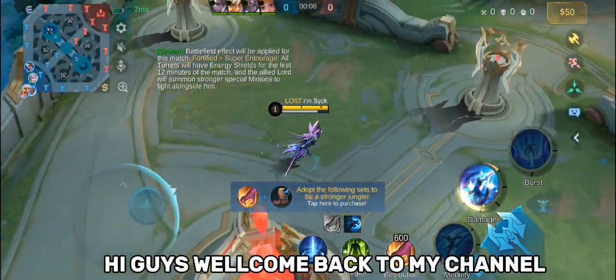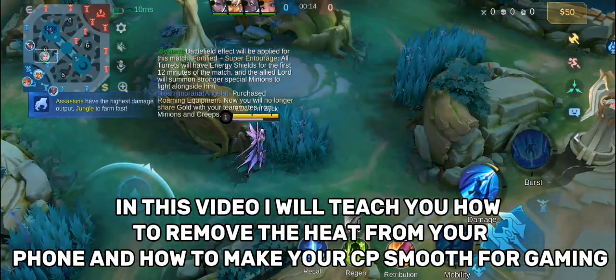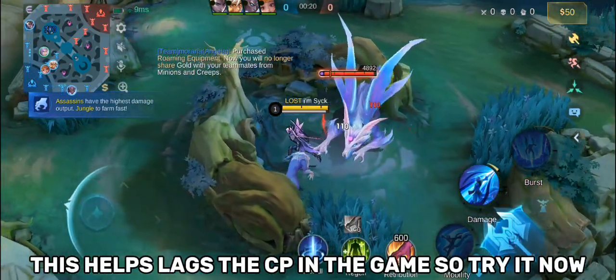Hi guys, welcome back to my channel. In this video I will teach you how to remove the heat from your phone and how to make your CPU smooth for gaming. This helps with lag in the CPU in the game, so try it now.